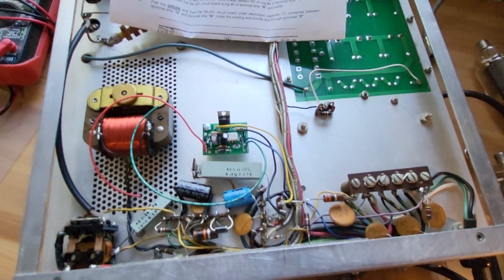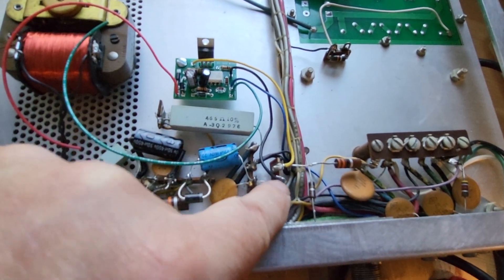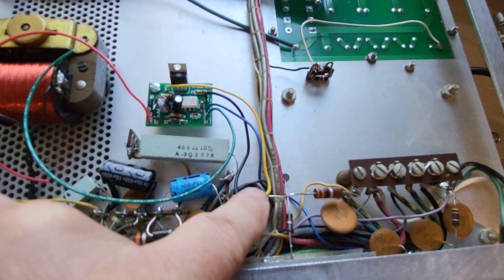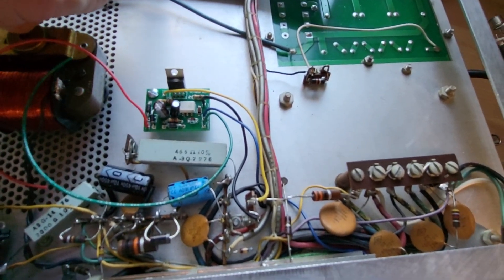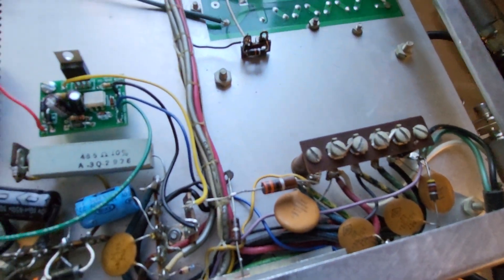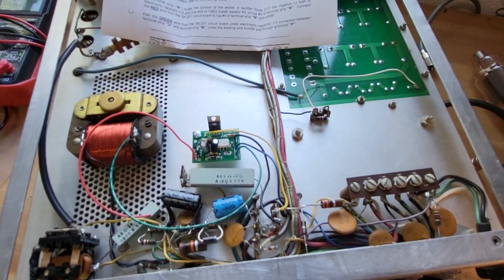We've done the next few steps. We've connected the black, yellow, and blue wires. The black wire goes to the grounding lug we just installed. The yellow wire went to the resistor, so now the resistor is soldered along with the yellow wire from the mini board. The blue wire goes to the relay — the center of the relay connection, which is where we took the resistor from. I've routed that blue wire down there and it's soldered to the center lug. We only have a couple more wires to go: the red and the green.